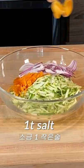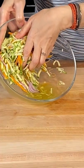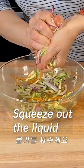Add 1 teaspoon of salt and mix it well. Let it sit for about 10 minutes. After 10 minutes, squeeze out the liquid from the vegetables.